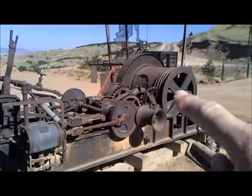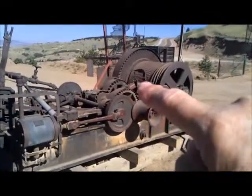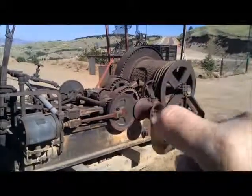There actually right there is a wheel with a brake around it that would have clamped around to stop the whole mechanism.